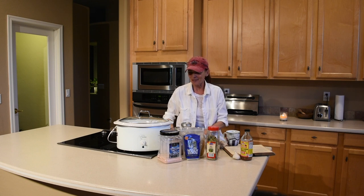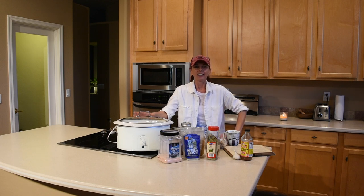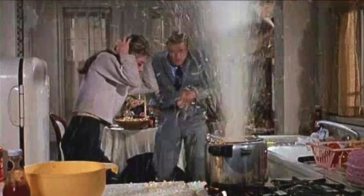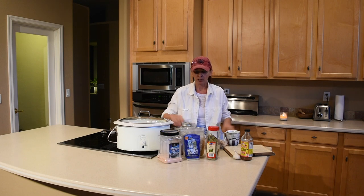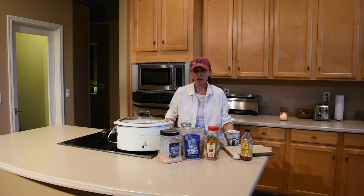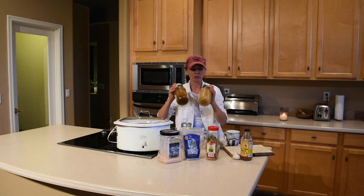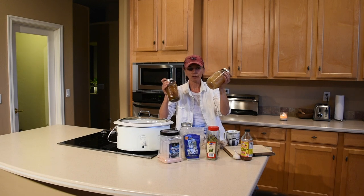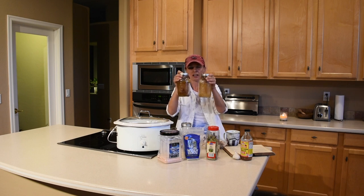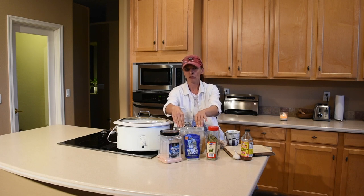To make chicken bone broth I prefer the slow cooker. You can use a pressure cooker and it'll only take two hours, but I'm scared of pressure cookers. With the slow cooker you just put everything in and forget about it for 48 hours. When I first started I was cooking it for 24 hours, but you can see the difference — this is broth cooked for 24 hours and this is broth cooked for 48 hours. There's a clear difference in color, so I recommend cooking for 48 hours.